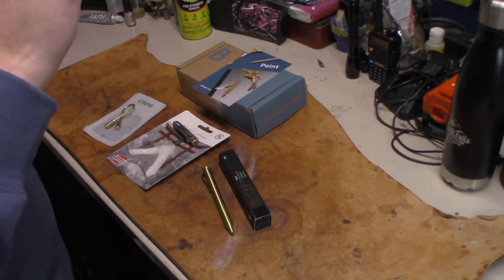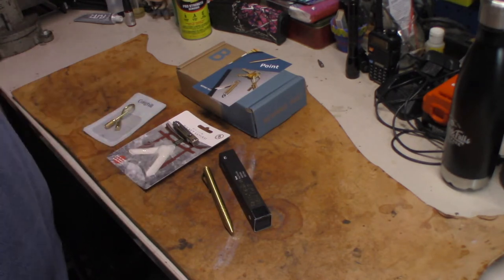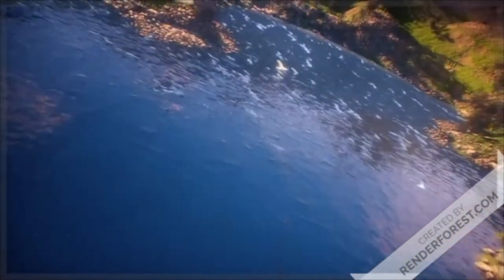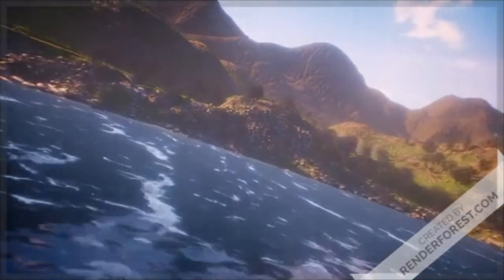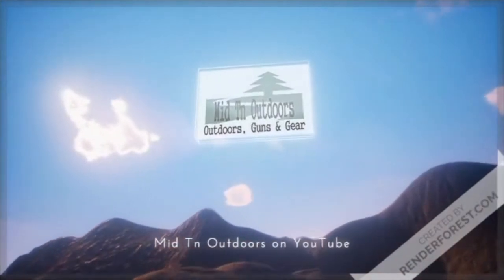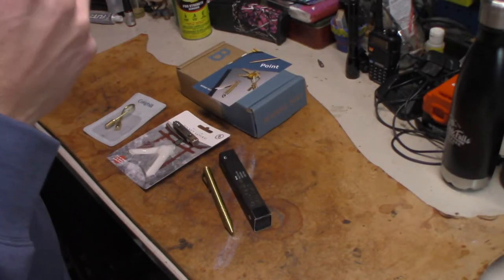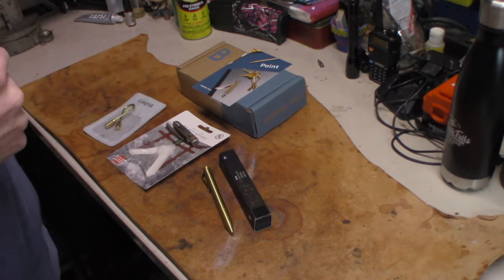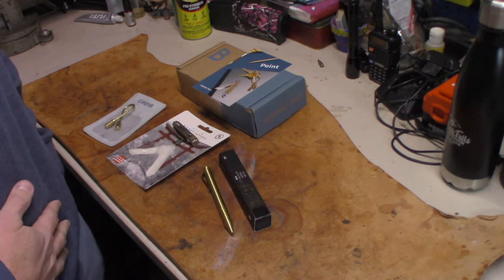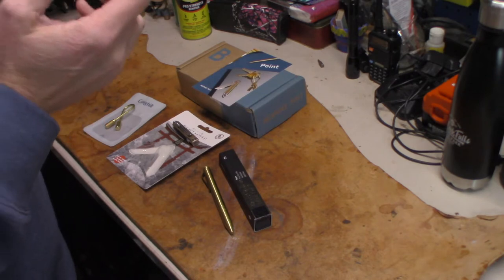What's going on everybody, coming back — I got one of the Bespoke Post subscription boxes and let's check out what all came in it. How's my outdoor crew doing this afternoon? I hope you're doing great. Hope your new year is starting to roll right along. I decided to pull the trigger on Bespoke Post and see what it was about.